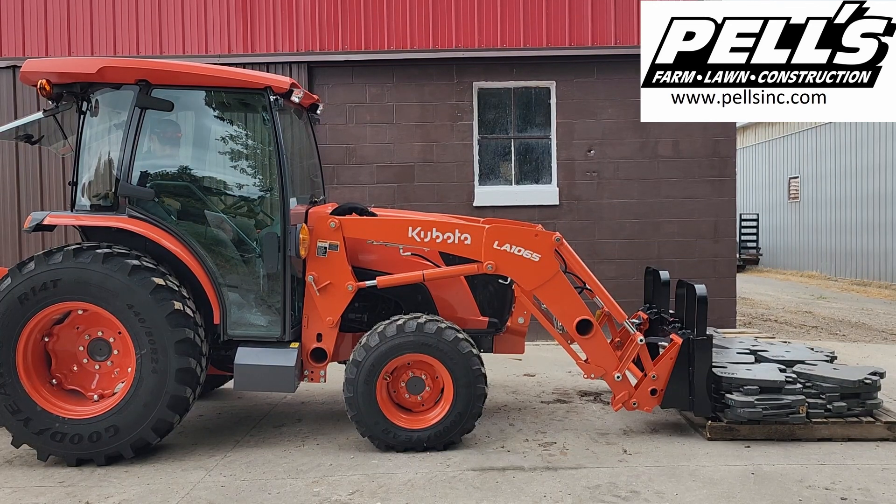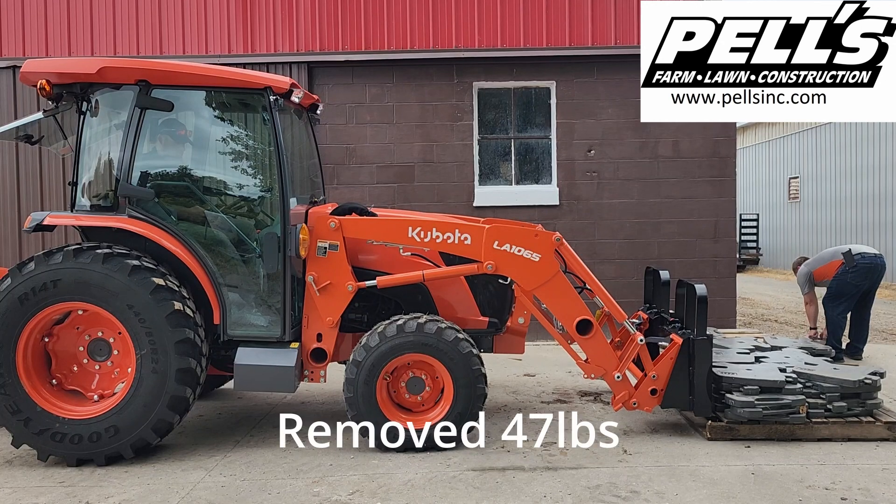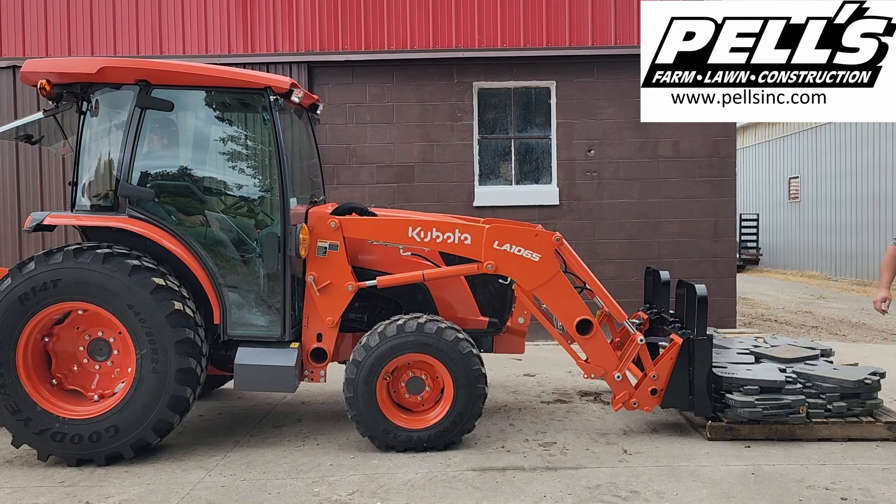I don't believe this even got it off the ground at all. So I think we're going to pop another weight off and put a little half one back on there. 2847.5 pounds — let's see if it'll get it off the ground.